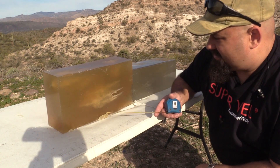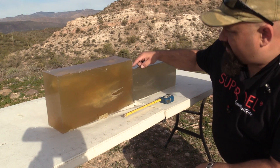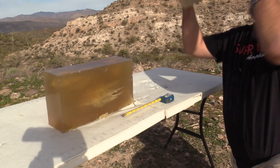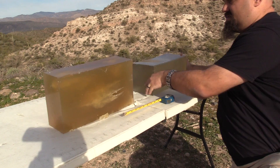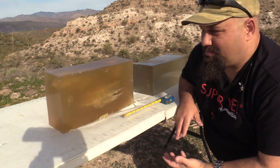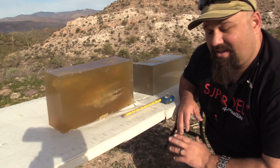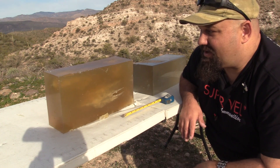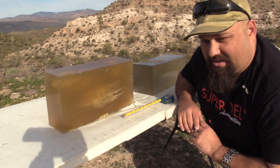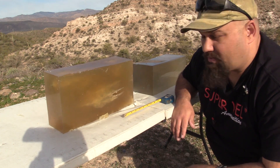I fired three rounds into this block and I couldn't capture a single one of them. One came out here, one came out up here, one came out here. None of them stopped in the block, but we don't expect that a solid brass bullet is going to have any deformation, fragmentation, bending, smooshing, anything. I can almost guarantee that if we were to recover it, it would look exactly the way it did before it was fired, except for the rifling marks on it.